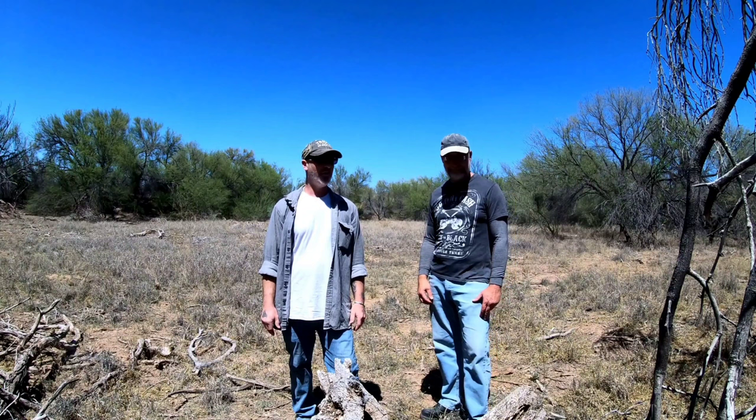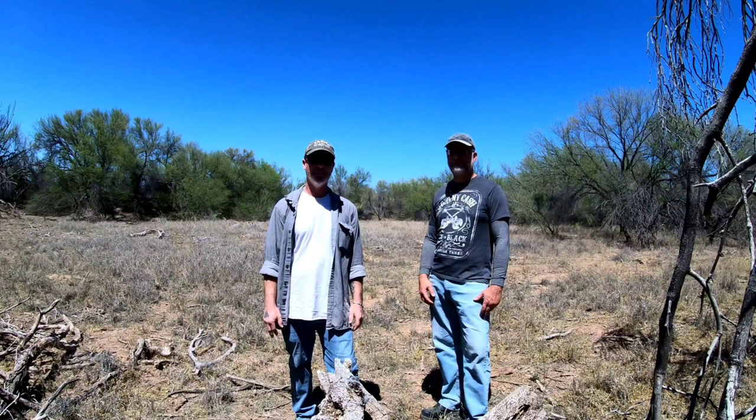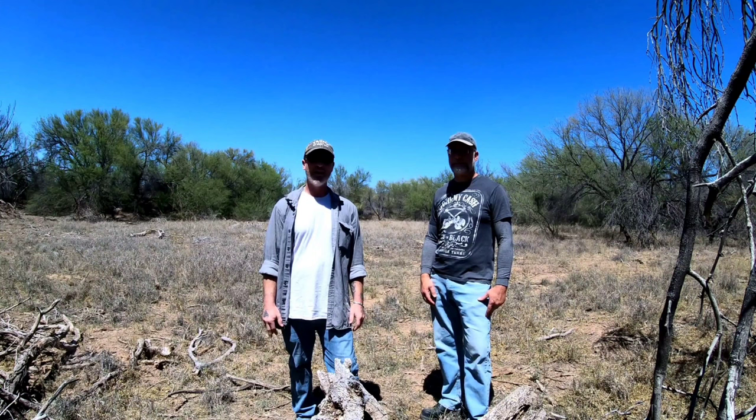We thought it'd be great to come out here and show what permaculture looks like in the desert. George is going to tell us the history on these swales, then we're going to take you around, do some test holes to show moisture levels, and shoot some ground shots with an infrared thermometer.